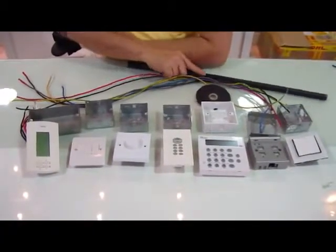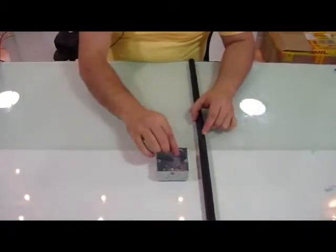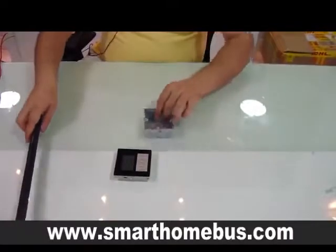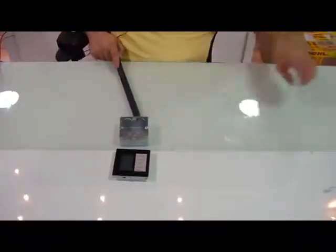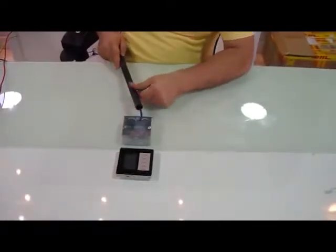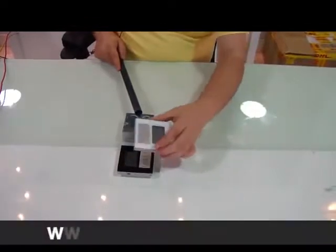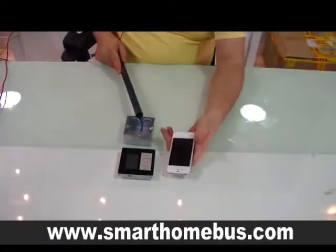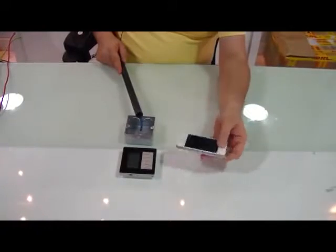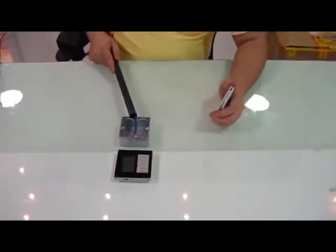To substitute all that, the G4 takes this all away and only becomes as simple as this. This is the G4, and it has a simple, only one wire — a data wire. This is how simple the G4 is: either white, black, or any color you like. And you can use your iPhone, your Android, or any device to control the G4.